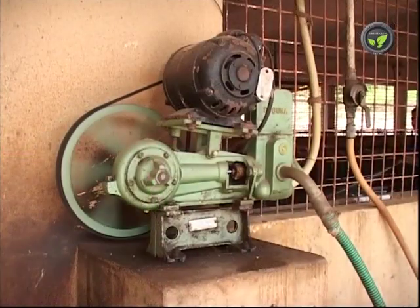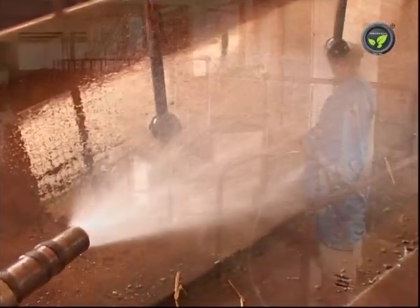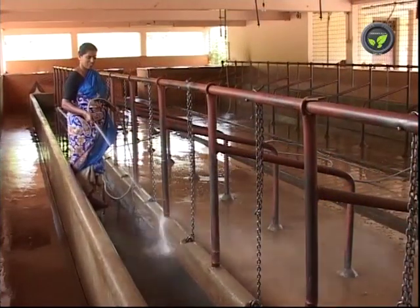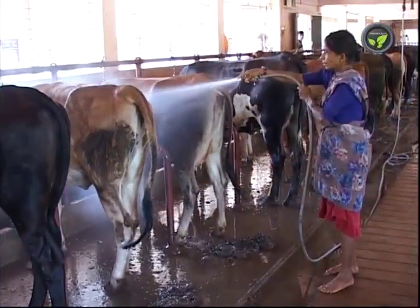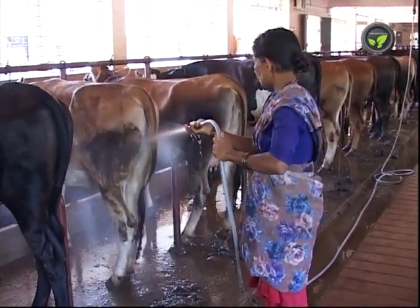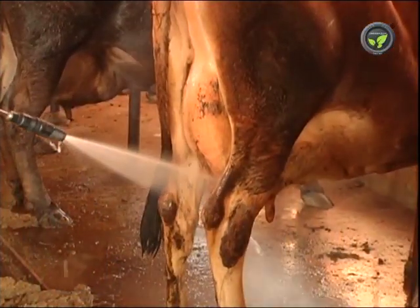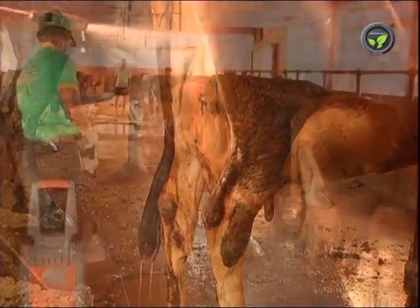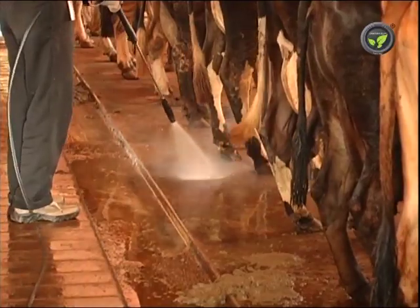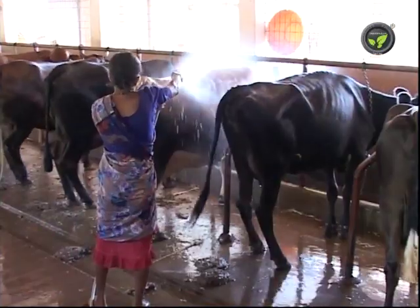Another important equipment of the dairy is the compressor for washing the cattle shed. Water coming out with high pressure can remove dried dung and urine, and it needs less water compared to manual cleaning. Using a compressor for washing the shed and for bathing of the animals also eliminates ticks from the dairy. Portable high pressure washers are now found in smaller dairies as well, running with 2 kilowatt single phase electricity. All these machines bring down the labor requirement, reducing the cost of operation and making the work easy and fast.